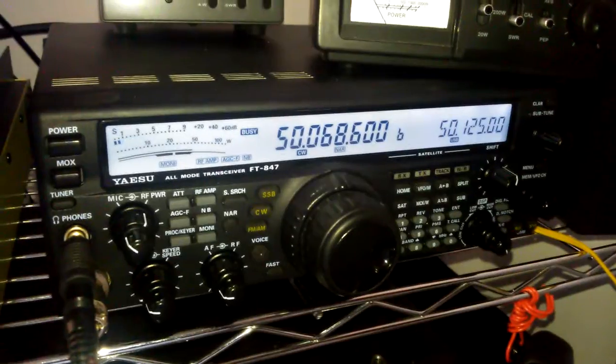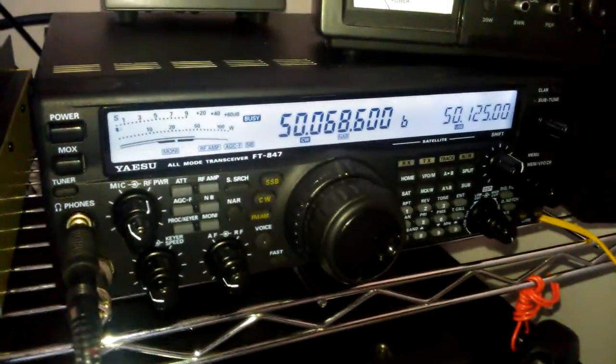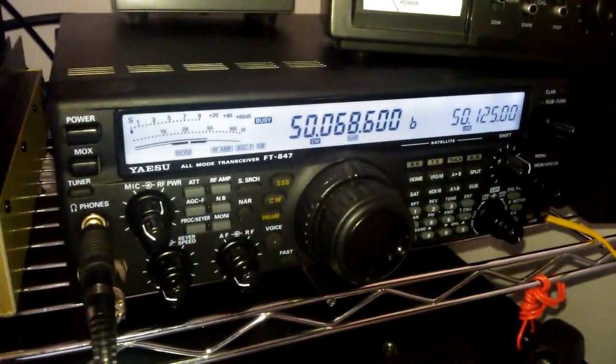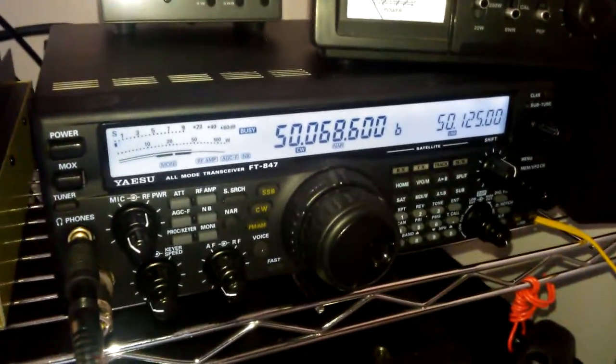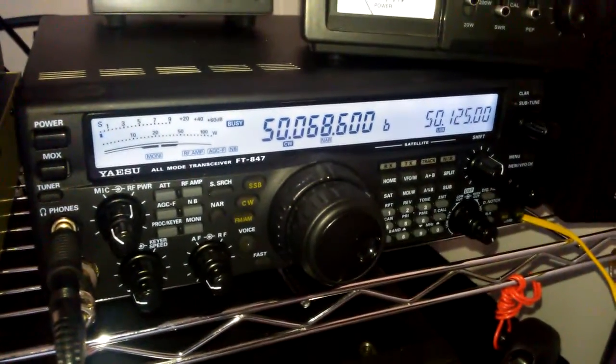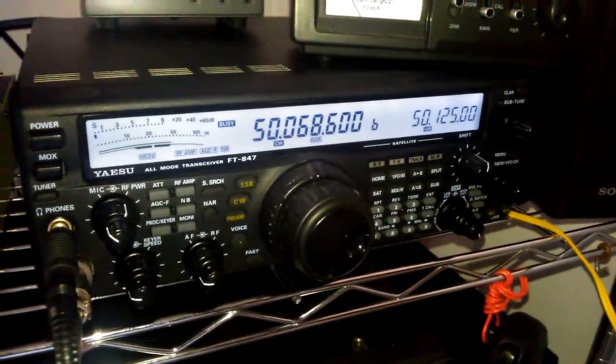So it's definitely helped. And plus, it has a great front-to-back ratio, also front-to-side ratio, so I'm getting a lot better reception. 73. This is KD2AVU out.